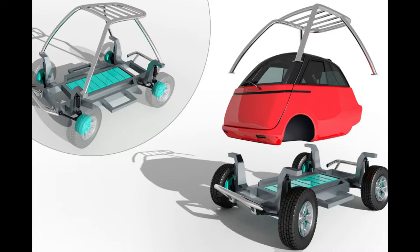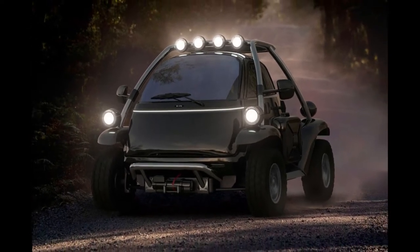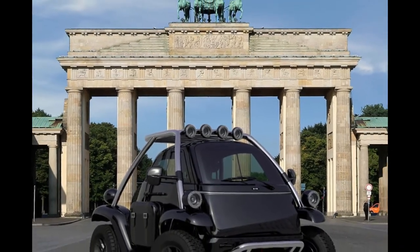Upgraded suspension and bigger tires, solid metal framing with multiple functionality, and extra lights, would turn the Microlino 2.0 into quite a mean machine for off-road use.